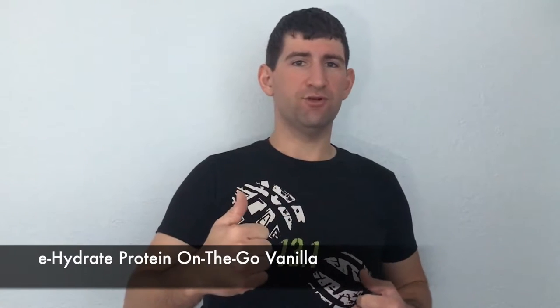Hello everyone, I'm the Sidewalk Runner. Thanks for joining me today. I'm going to be going on a 20-mile run tomorrow morning and it's going to be totally intense. I'm going to need a lot of good protein after the run in order to fuel back up. That's why I went out to ehydrate.com.